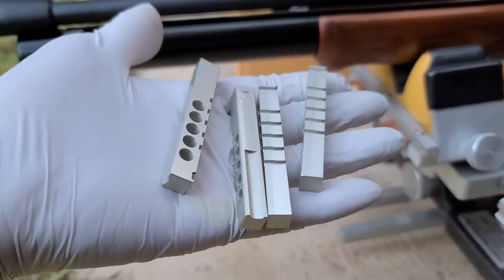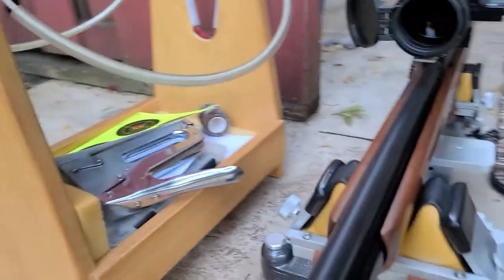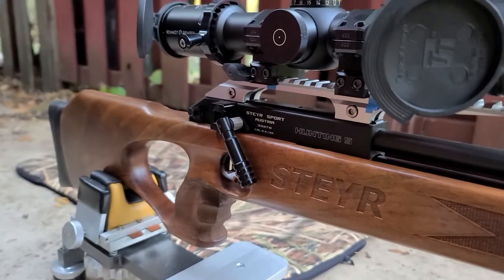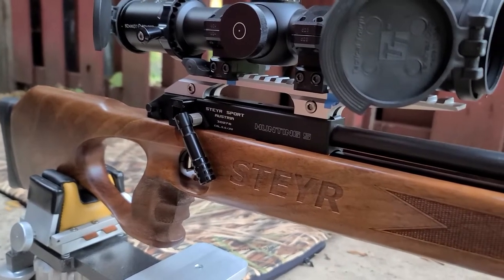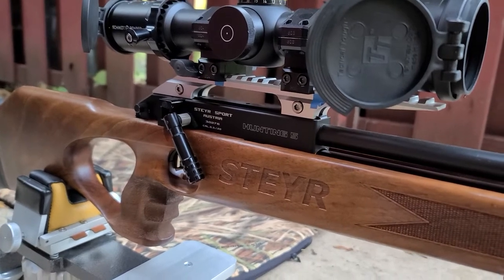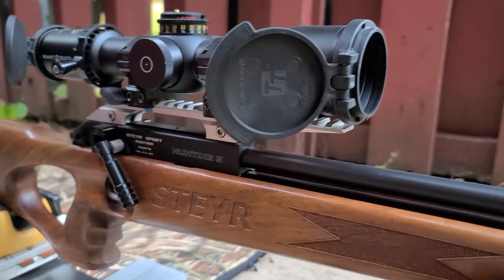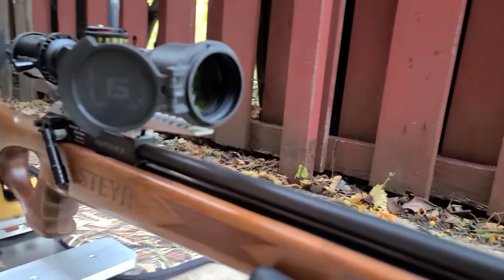I've got to pull the trigger — or cock the lever — each time. But it's got a biathlon-type action. You can see that little black lever there is where you have to pull each time. I'm right-handed, so it'd be perfect for me. It's pretty fast shooting, actually. I'm setting this up for a friend of mine today. He's got some varmints in his backyard that he wants to get rid of — they're getting infested.